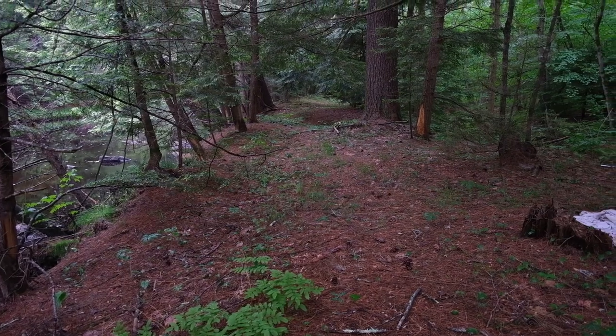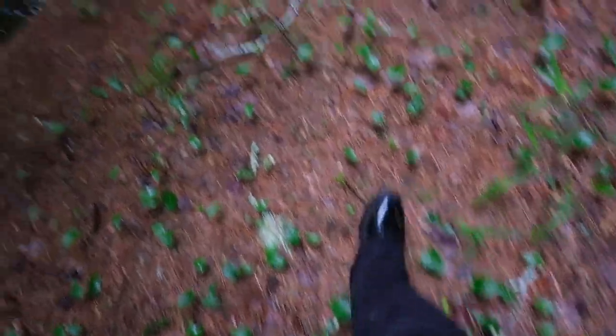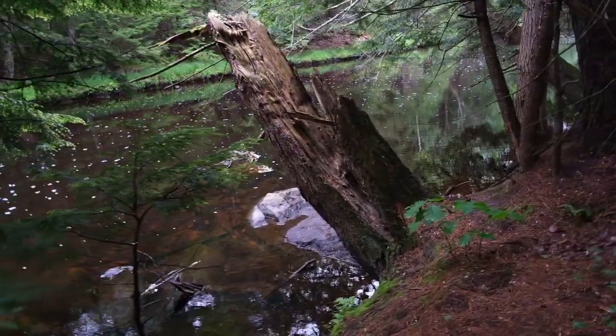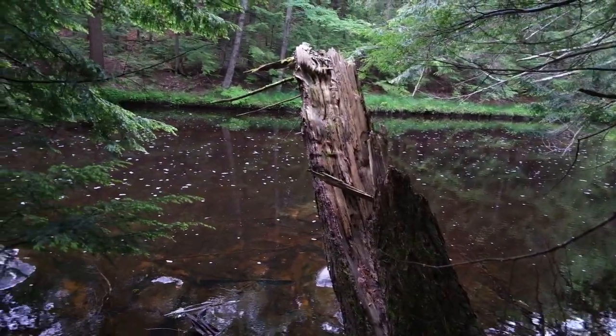This is 100% a trail. Look at it. That's neat. Kind of scary at the same time.